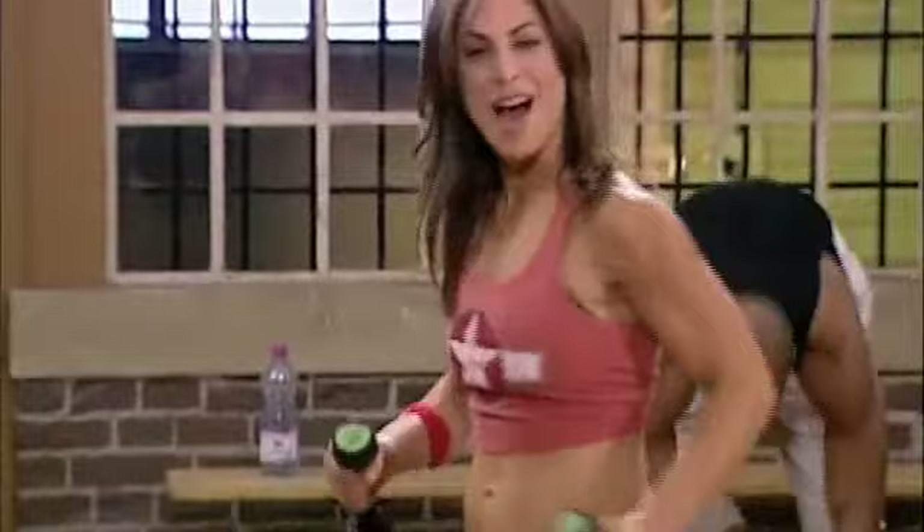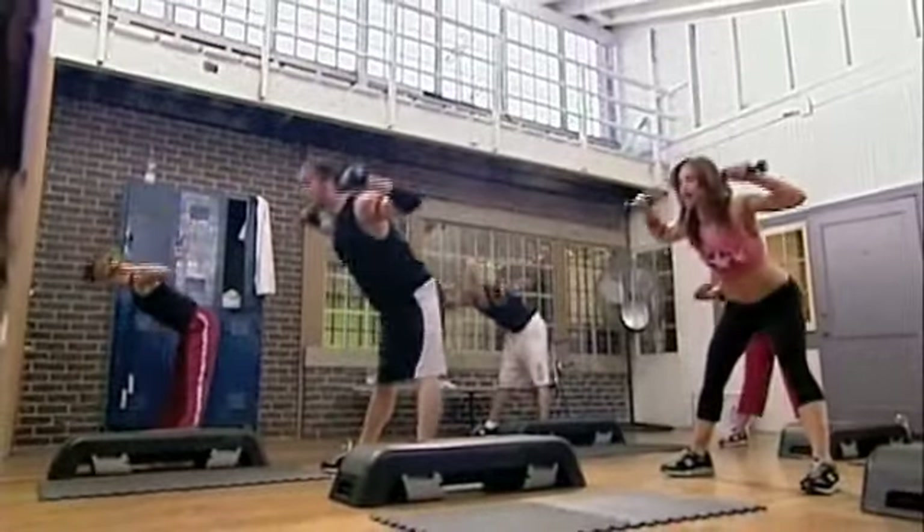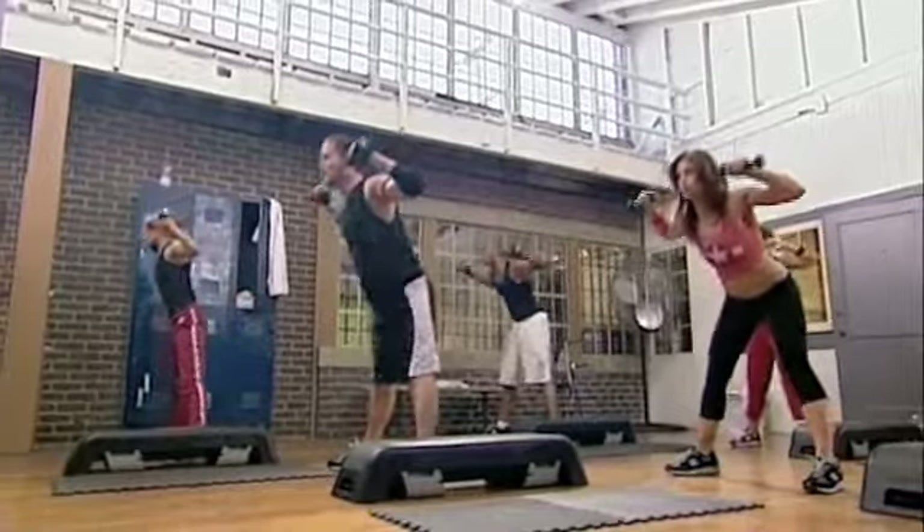Everyone grab your weights. 10 morning glories. Starting from the top, one more time. Legs nice and wide, hands are up. On my count, drop it. And... 1. 2. Beautiful.